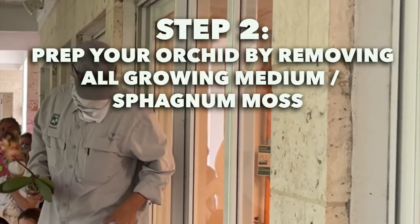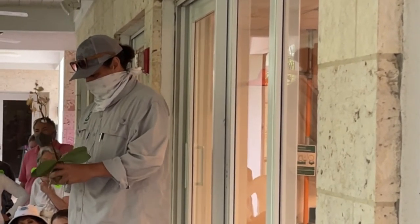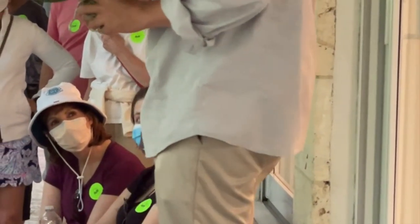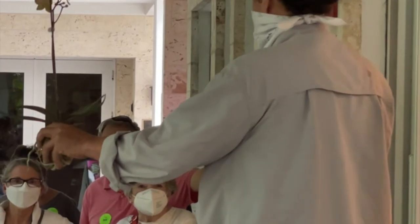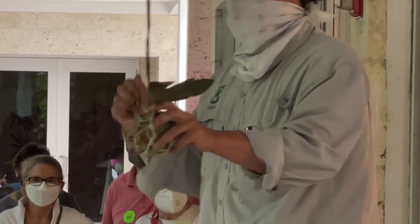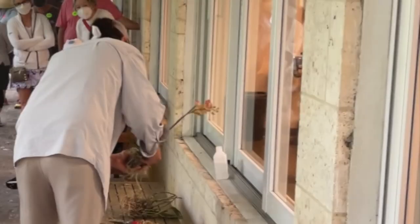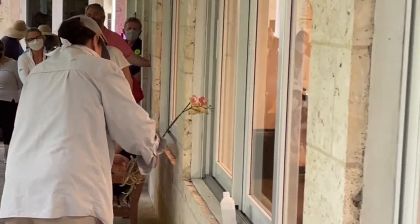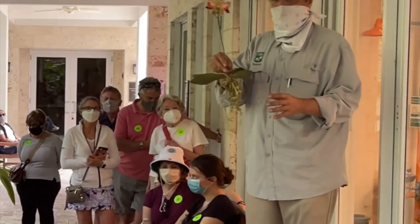The next step Dr. Downing recommends is to prep your orchid so it can be easily attached to your tree or palm. He starts by talking about the sphagnum moss that many orchids are packed in when sold. He says it's not a healthy medium for orchids — it can choke out the roots and cause rot. He highly recommends removing the moss and any growing medium before attaching your orchid to a tree, because too much moisture causes rot and your orchid roots need to dry out between watering.